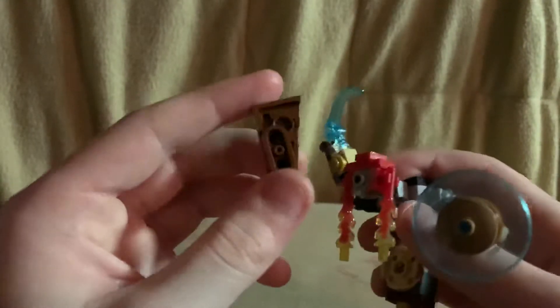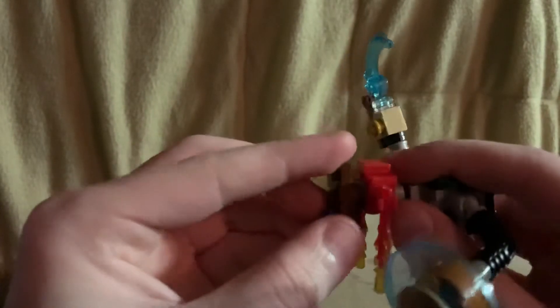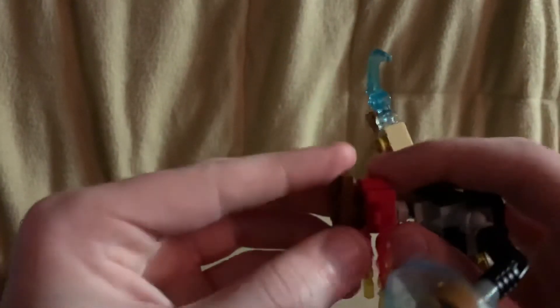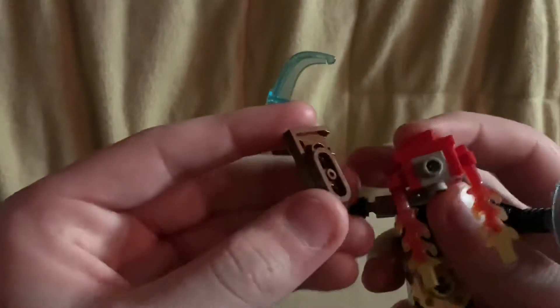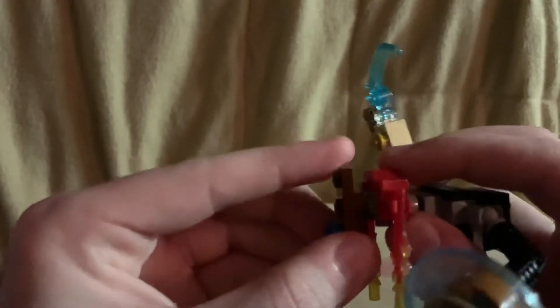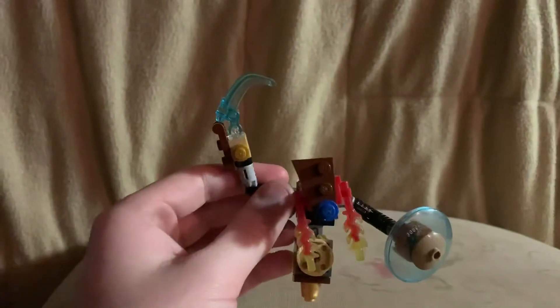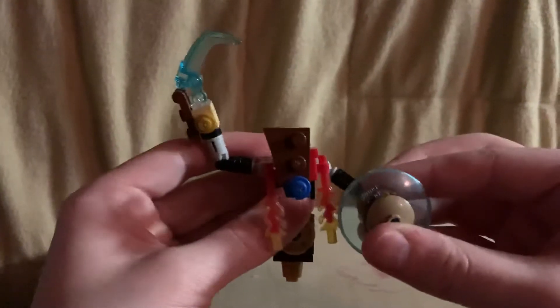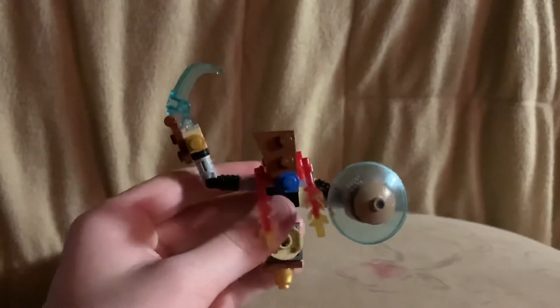His face plate thing gets attached by that. That's pretty much it — not much to say. If this video gets five likes, I'll make a how-to on him.